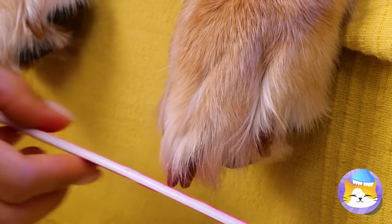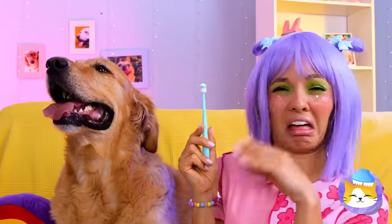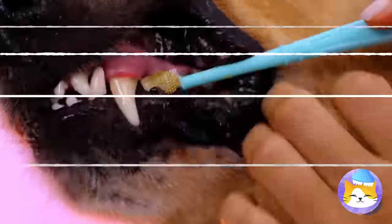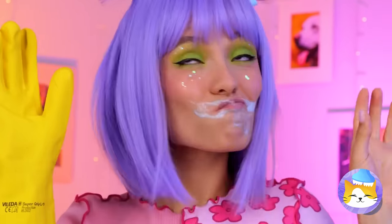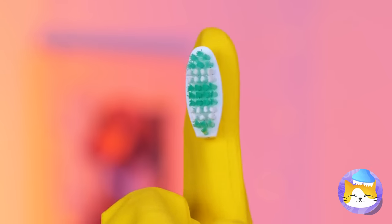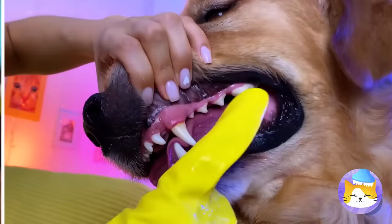Why not squeeze in a manicure? Can't neglect your pet's dental care — let's start with a brush. Now, let's use the glove, but it could use some help. You just can't beat a good bristle. Add some doggy-safe toothpaste and when you brush, really get in there.